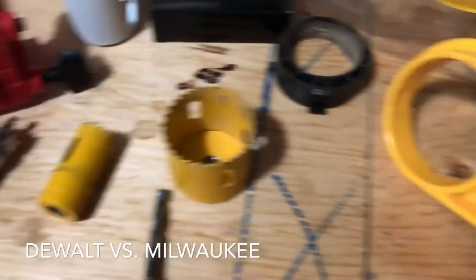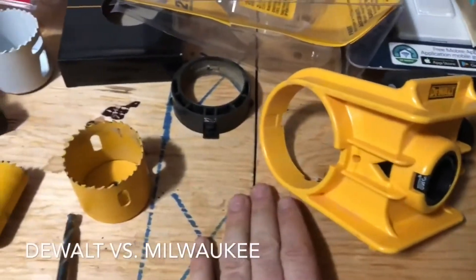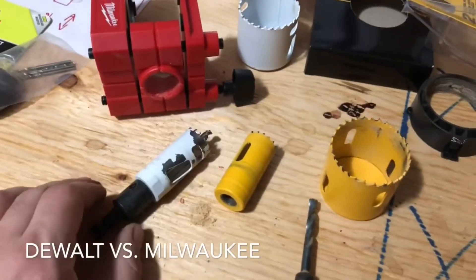When using the Milwaukee version, I would get through the door and couldn't finish without punching through, whereas the DeWalt allowed me to cut through and keep a nice smooth finish. Overall I gave the DeWalt 7 out of 10 and the Milwaukee 6 out of 10 for that issue.